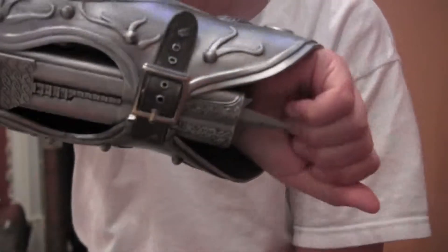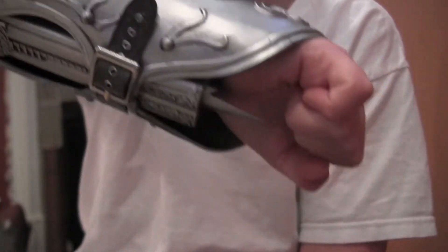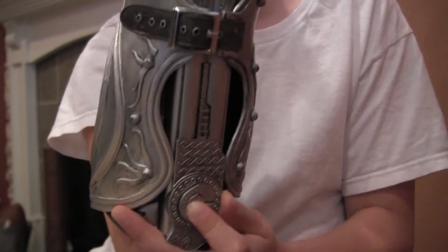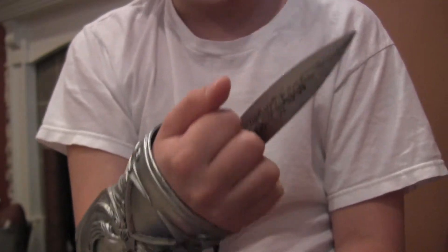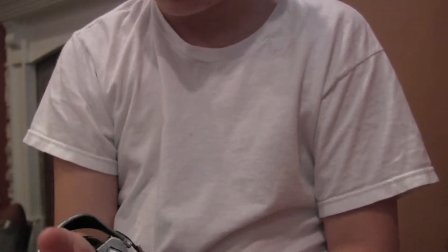There is a mod you can do for these, where you put this thing on your hand and you can pull it that way. It goes underneath here to the button and actually pulls the button back like that. And it's wrist activated that way. I'm thinking of having my props manager do that for me.